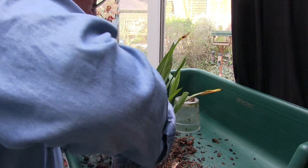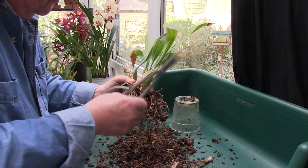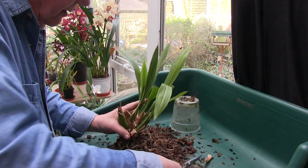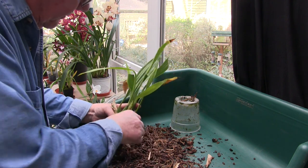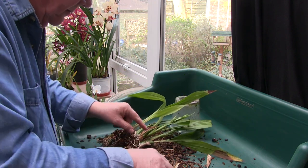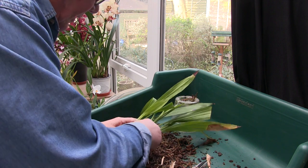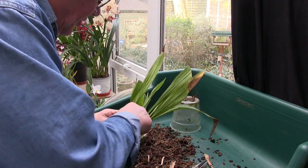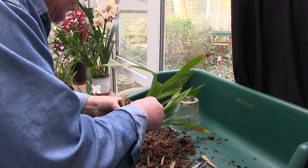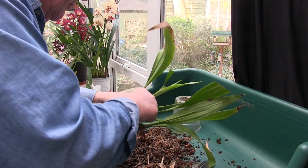This is a dead bit so that can come off. That's a dead bit there, that can come off. Flower spike, you can come off. Another flower spike. Another flower spike. So at the moment I've got no new growths showing. But the date on this repot really does dictate - the most important thing is getting that cocoa husk out. It did its job. This plant grew very well in it.